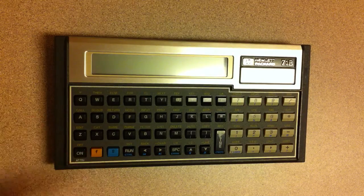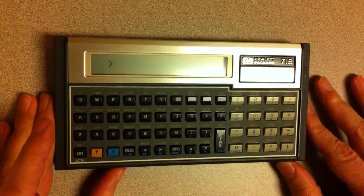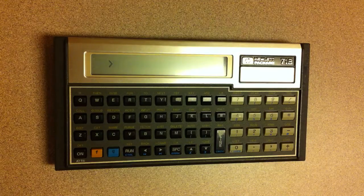Here's a demo of this HP 71B. It's kind of a cool little handheld device from HP, mid-80s.